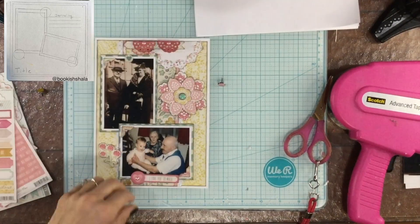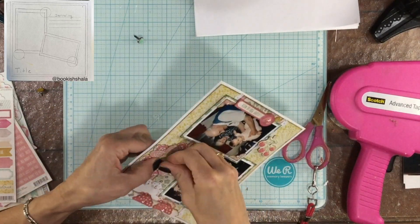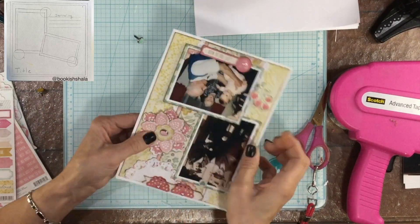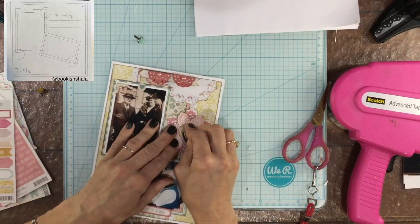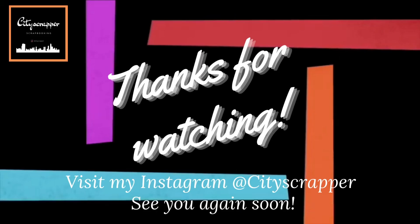I thought that was enough pearls — there were just too many at that point. I thought the blue brad stuck out a little bit too much, so I switched it for a pink one. That's the last touch and this layout is complete. Thank you so much for watching. Please don't forget to check out the links to all the other Stretch the Sketch participants — the links are in the description box. I can't wait to watch their videos. I hope you have a great day — I'll see you again soon, take care, bye bye!